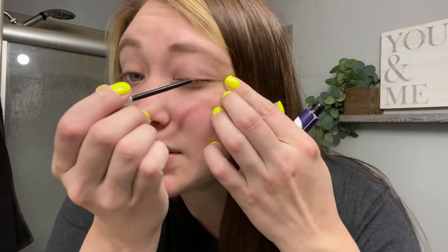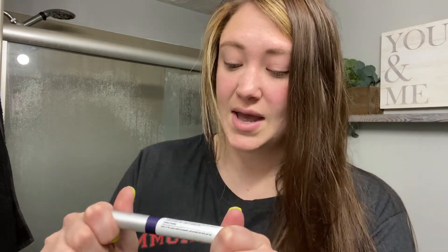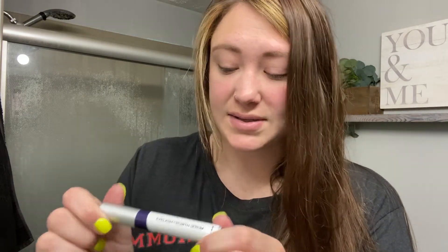I'm going to do it to the other side as well. And you're done. It's as easy as that. So I'm really excited to see what this can do for me in the next couple months to make my lashes so much longer than they already are.